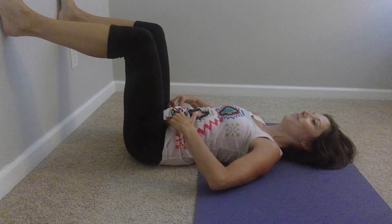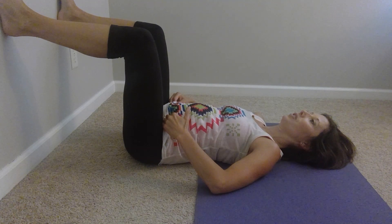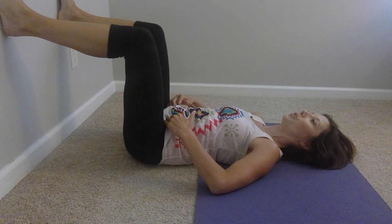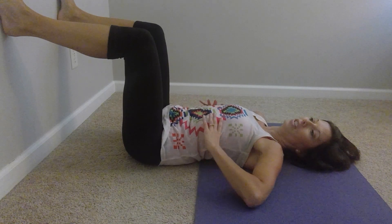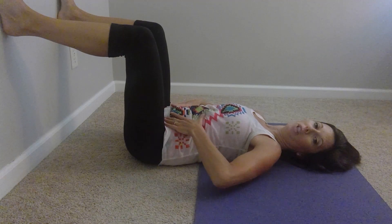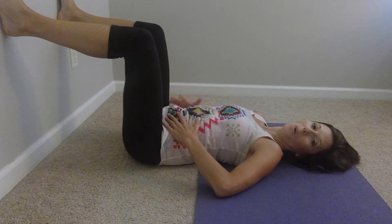And then breathe in for a count of four, three, two, one. Hold for three, two, one. 'Sh' for six. Keep repeating that and see if you can feel, as you make the 'sh' sound and exhale for a count of six, your whole abdomen, the rib cage and core muscles pull in — feel that little pop-up of transverse abdominal under your fingers. It might take some practice, so give it a few tries.